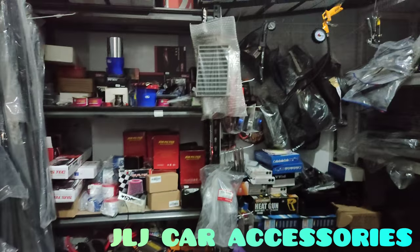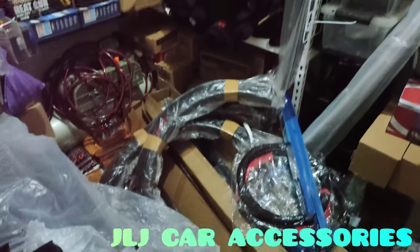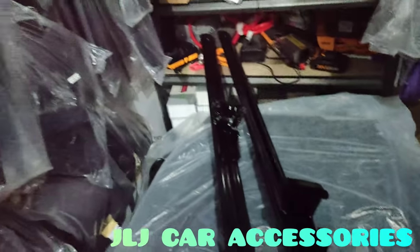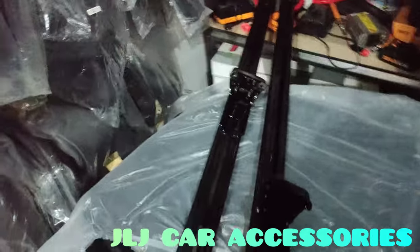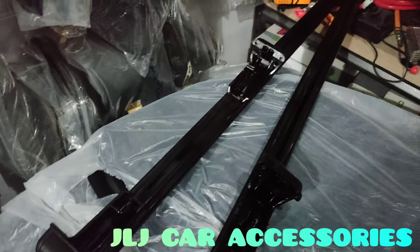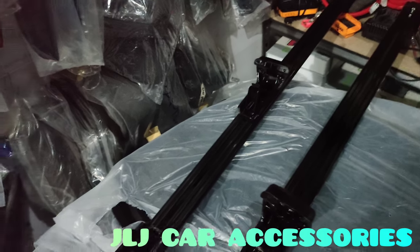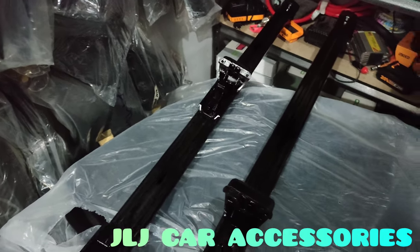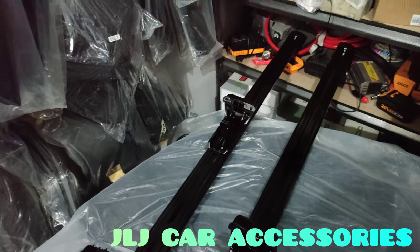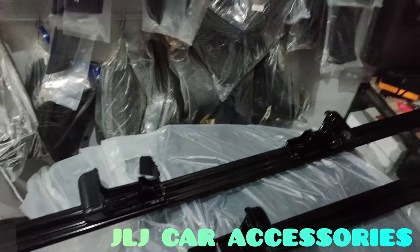We are back mga ma'am sir, and here we are again in the bodega, fully stocked. Let me show you the new crossbar we prepared - this is for the gutter type, sorry, for the gutterless type, for vehicles with roof rails like the BX, BRV, and the old Montero.